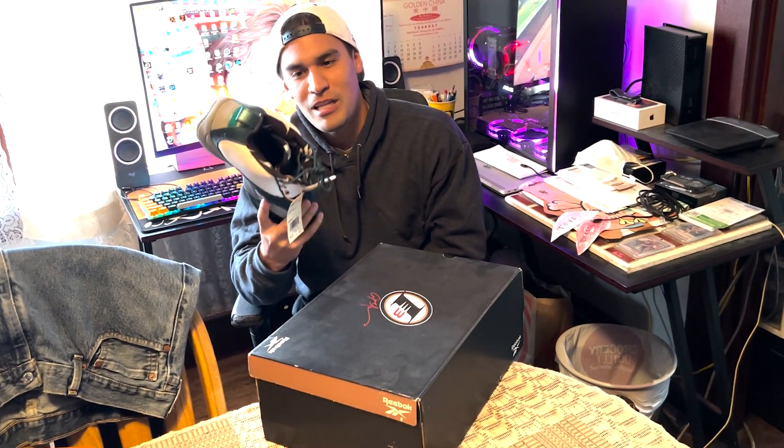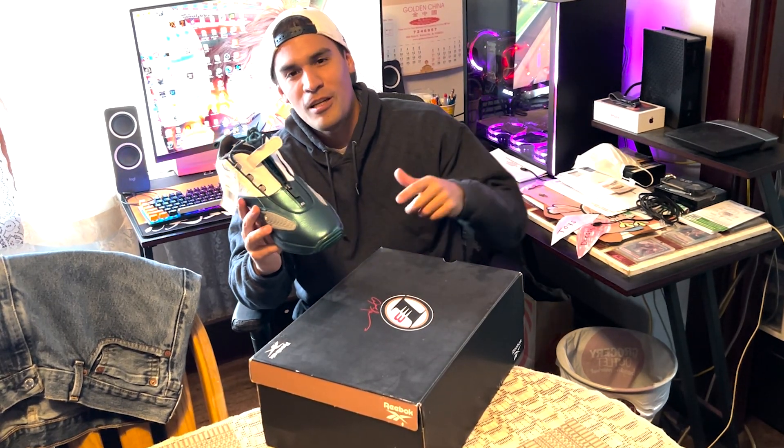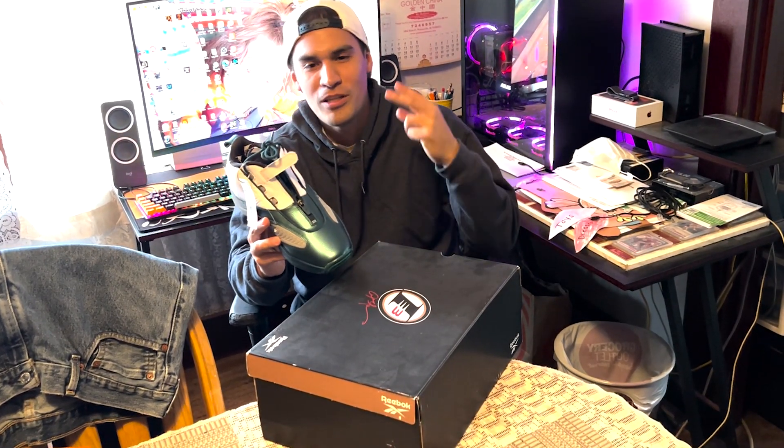Let us know what you guys think about the Iverson 4s, the Answer 4s. Like, comment, subscribe, hit that notification bell. See y'all next time. Peace.